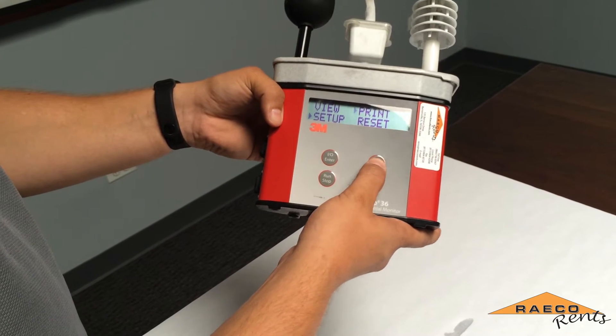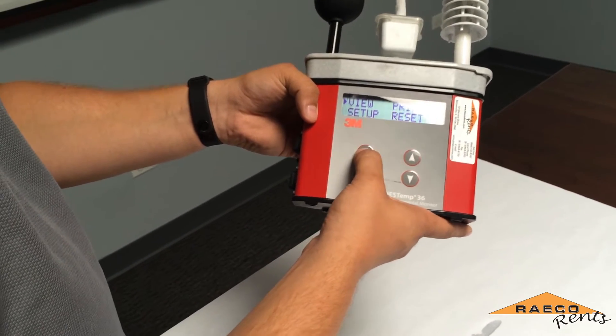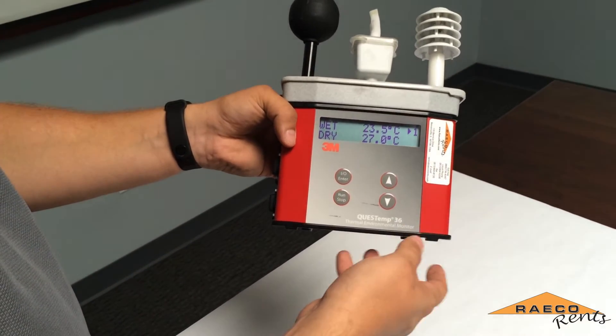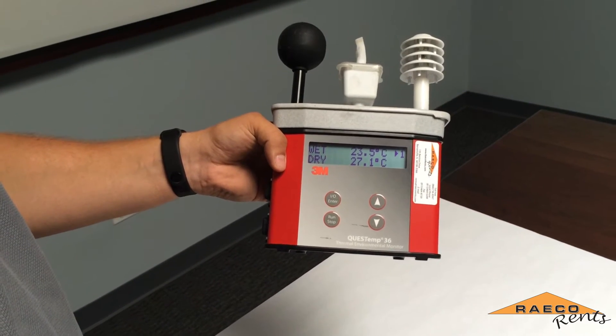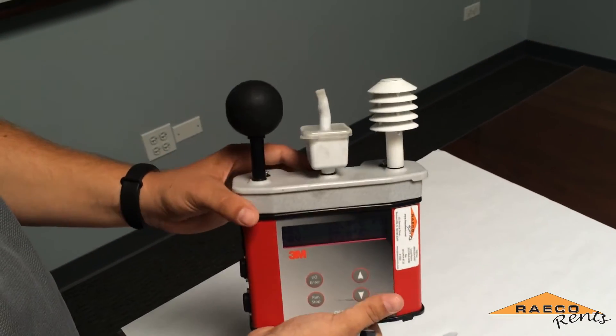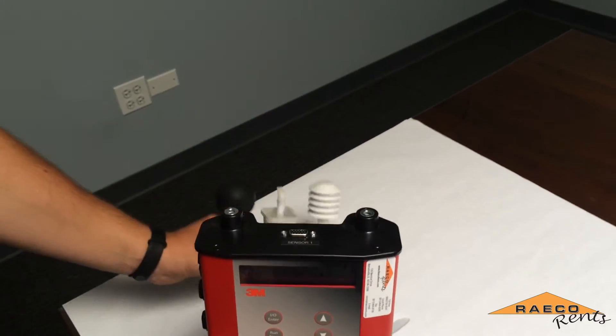That brings you back to the main menu and you can arrow up to the view option and hit enter to start seeing your readings. I set this in Celsius in order to quickly test whether the instrument is within calibration. To do that we simply undo the screws at the top and pop off the top sensor bar.